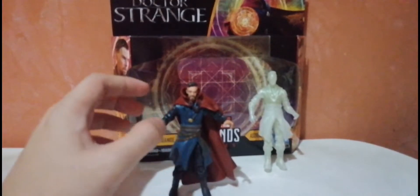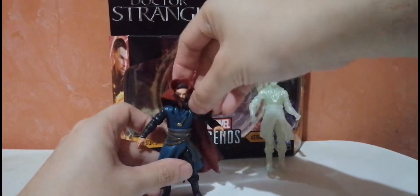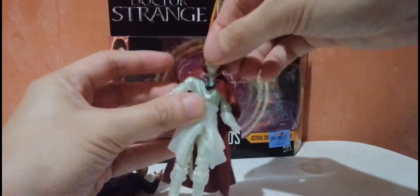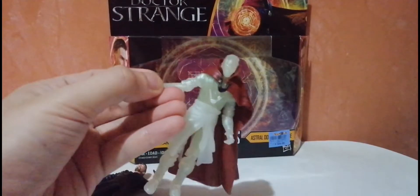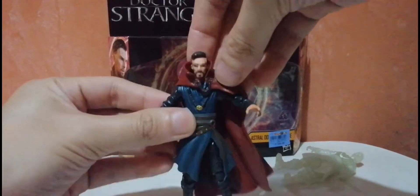Now let's take a closer look at the other figure — the normal-looking Doctor Strange. Let's start with the cape, because it's a separate piece from the figure. You can also put it on the Astral Form figure — it looks okay, but do you really need an Astral Form Doctor Strange wearing a cape? I don't think so.